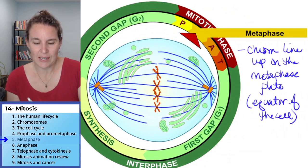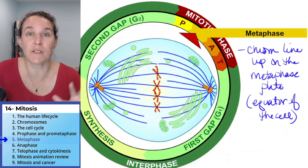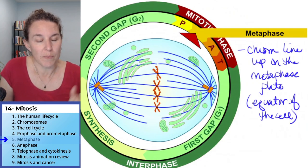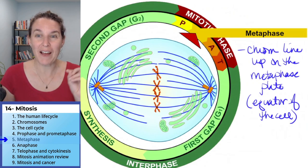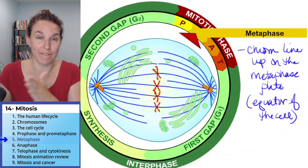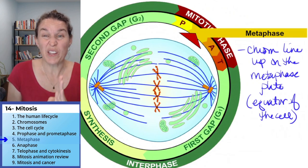The interesting thing is, prophase — holy crap — there were gobs and gobs of things taking place in prophase. Metaphase, we can have early metaphase and late metaphase, we can have late pro-phase or pro-metaphase, just before metaphase — but metaphase is: we've lined up.